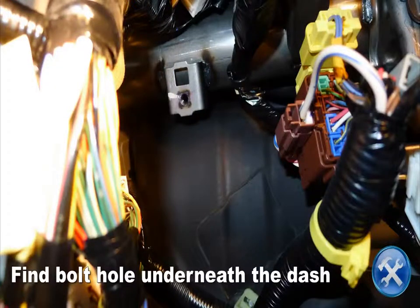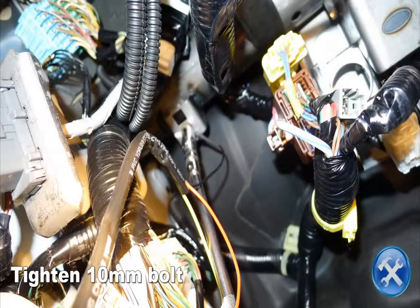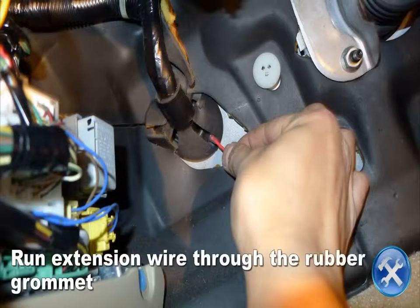Look under the dash to locate the threaded hole you see here. Secure the ground connector on the switch harness to the hole using a 10mm bolt. Now cut or poke a hole in the rubber grommet then run the extension wire through the hole.